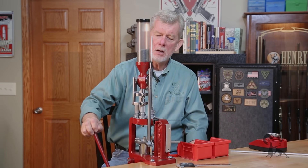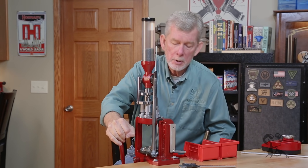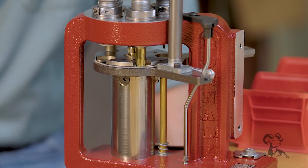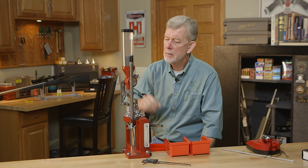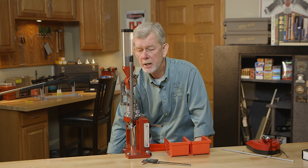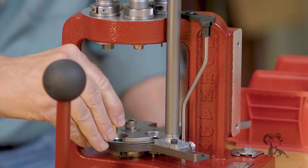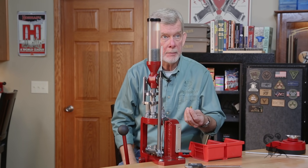As it comes down, it comes to the priming station, and you have to push forward on the handle to seat that primer. After the primer's seated, pull back on the handle again — it goes to the powder station. The case-activated powder charge comes through and will only happen if there's a case there; if there's no case, nothing happens. At this point, since we're just beginning, I'll take the case out — you can remove the case just about anywhere on this press between stations — and I'll check it on my Hornady scale.